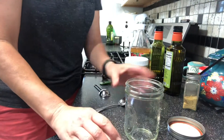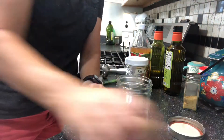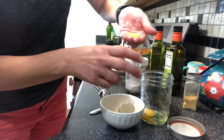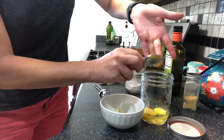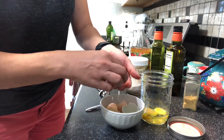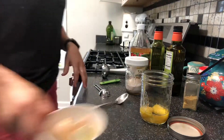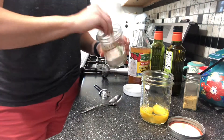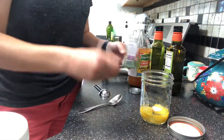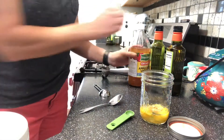One whole egg goes in the bottom, then two egg yolks — oh, broke one, that's okay, I did wash my hands. To that I'm going to add my salt and my mustard.